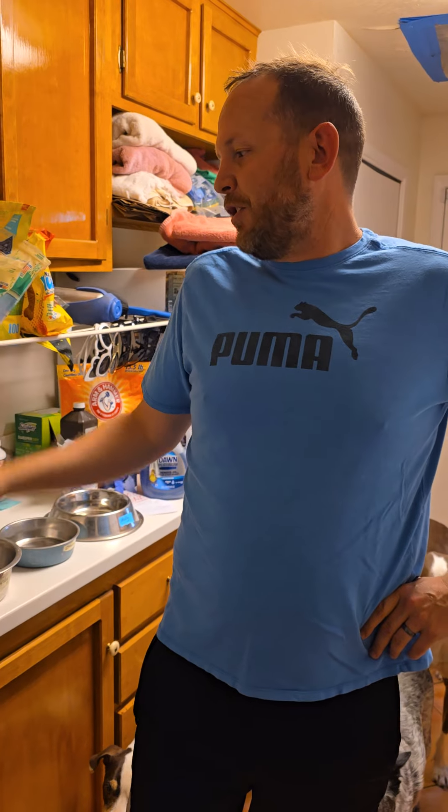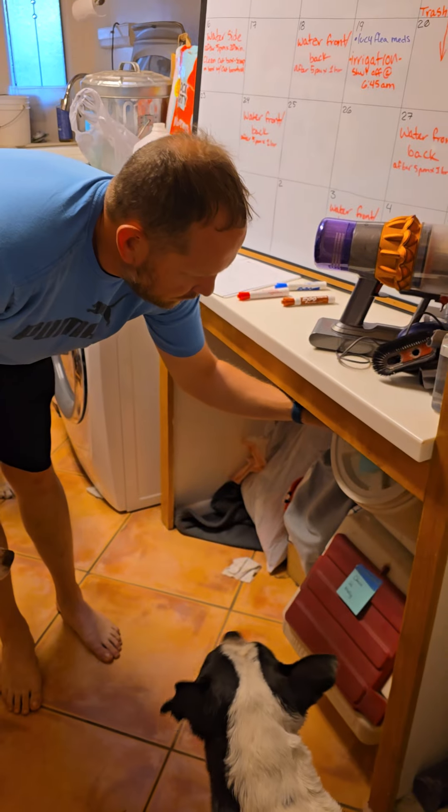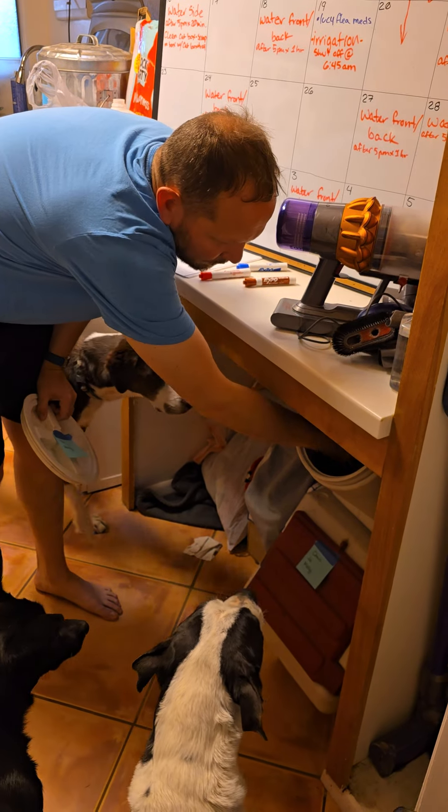But if you fill it up, it's going to take like ten minutes to boil. If there's not much in there, it'll take like a minute or two. And then the dog foods — of course the old dogs are on top. Senior dog food, senior formula.